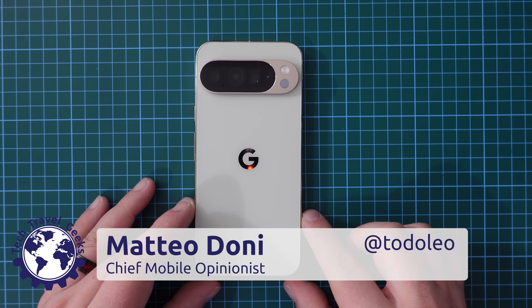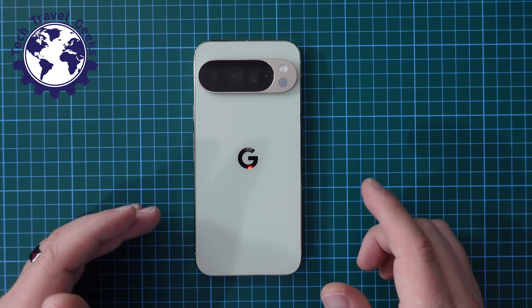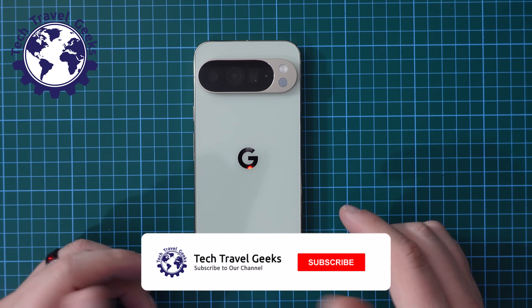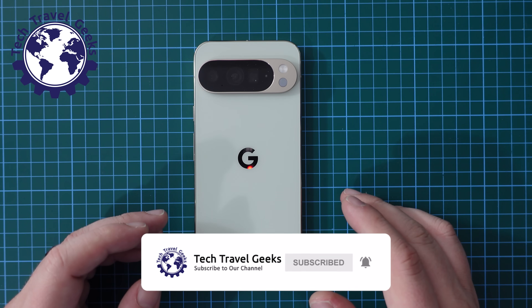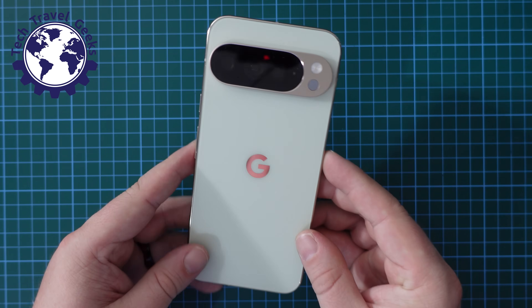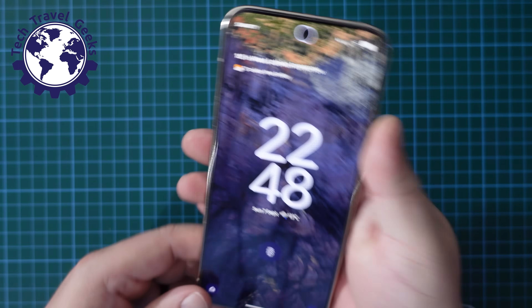Hello, I'm Matteo, the Chief Mobile Opinionist here at Tech Travel Geeks. In this video, I'm going to show you how to enable or disable gesture navigation on the Google Pixel 10 Pro XL. This should work with any other Pixel device using a recent version of Android.